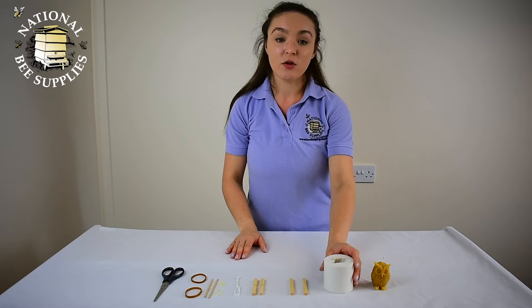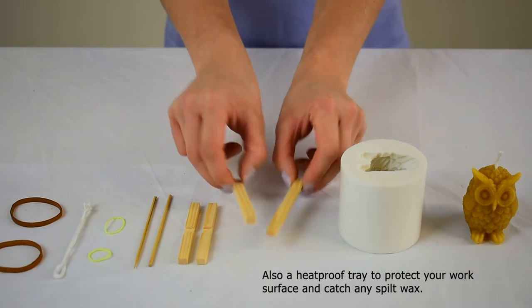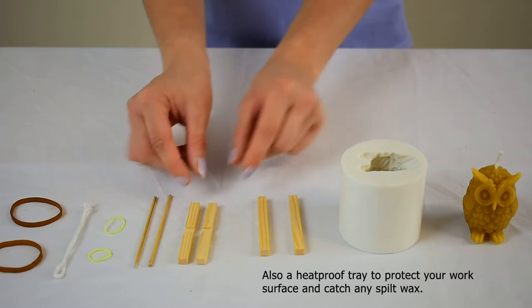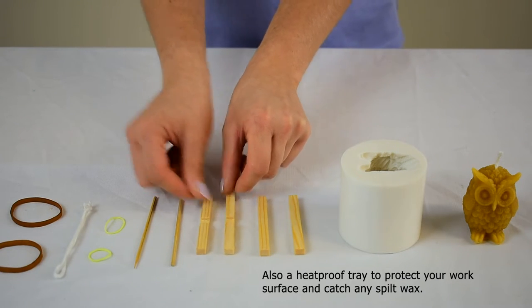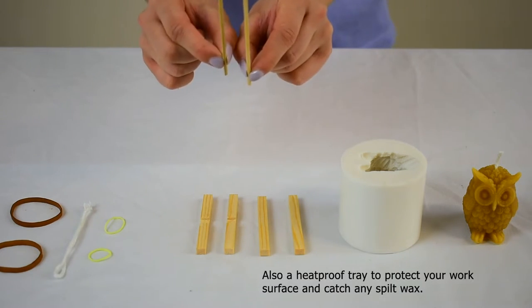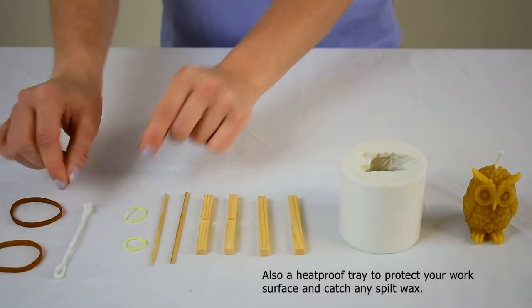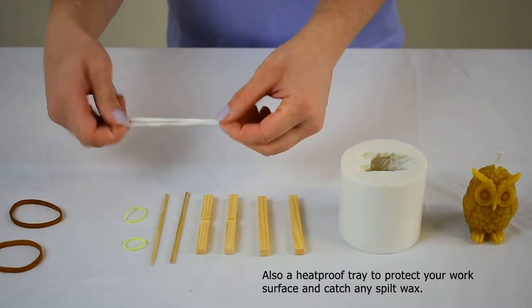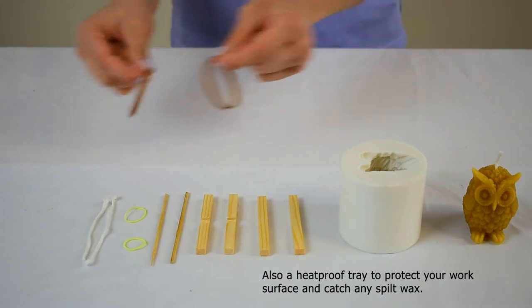With every kit you'll receive the candle mould of your choosing, candle mould stands — these are little bits of wood which will keep your wick holders in place. You've then got your wick holders themselves with two little bands to keep them together. You'll need your wick, which will also be provided with the kit, and two elastic bands which will keep the mould secure when the wax is inside.